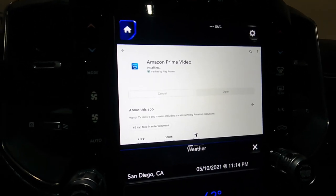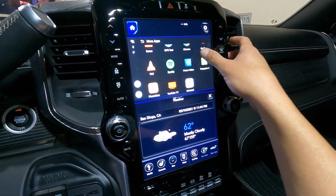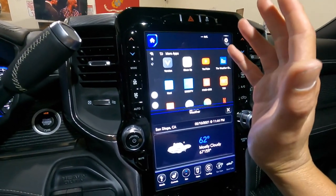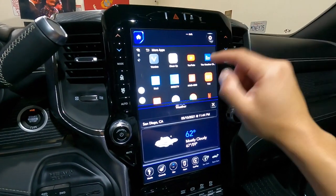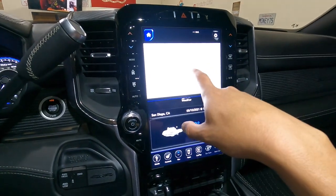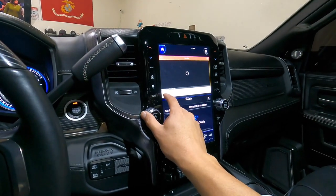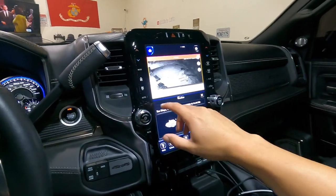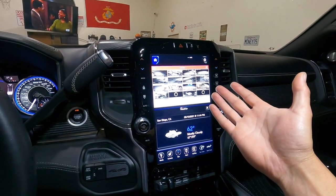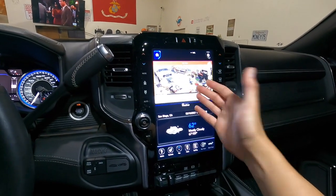I just downloaded a ton of apps — pretty much every app I mainly use. If you've got DirecTV that's pretty cool. I was wondering why the Hulu app wouldn't work, I wonder what other apps won't work. But look at this — I can monitor my surveillance system on this thing. While I'm sitting here I can pull up all 16 cameras — look at that, I can check the garage, check the Ram. Guys, this thing does everything.